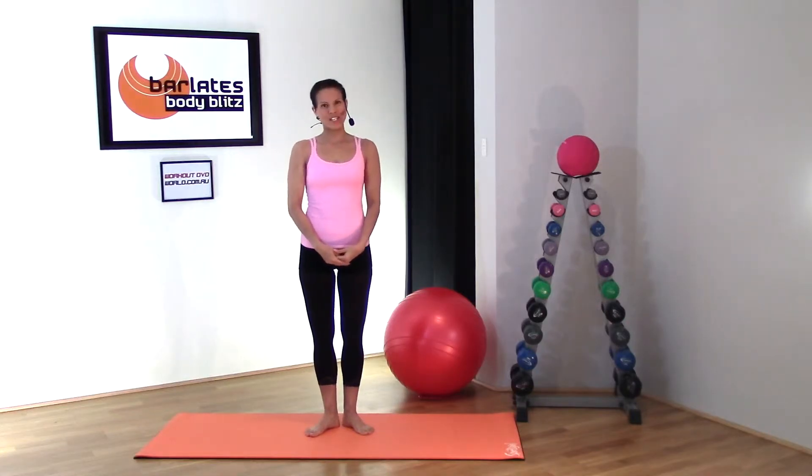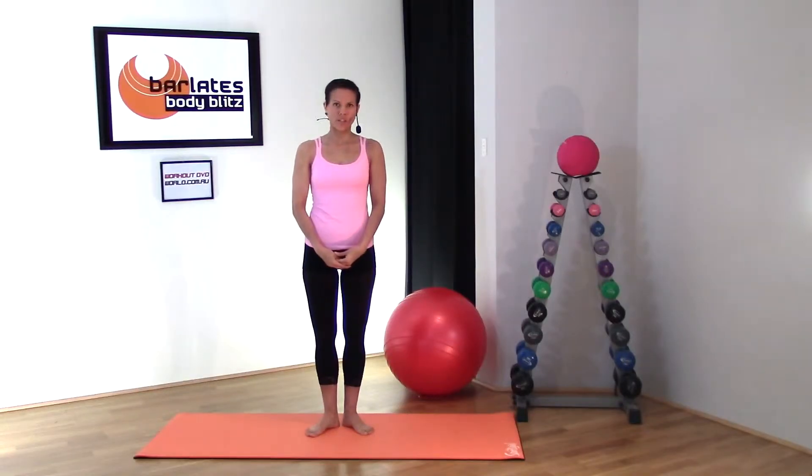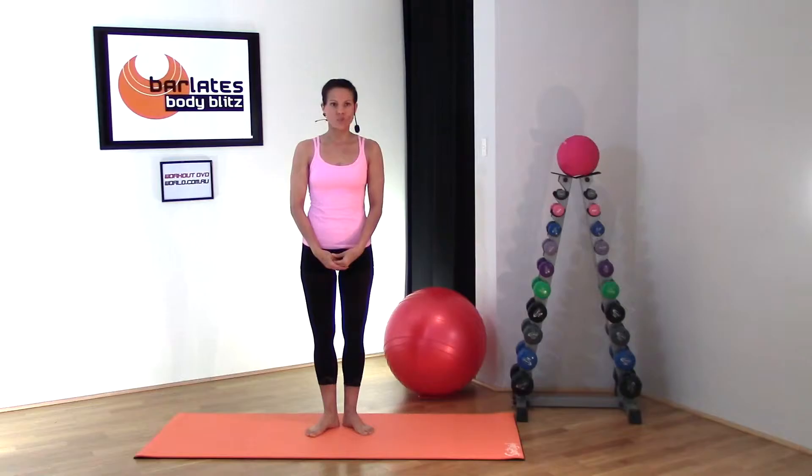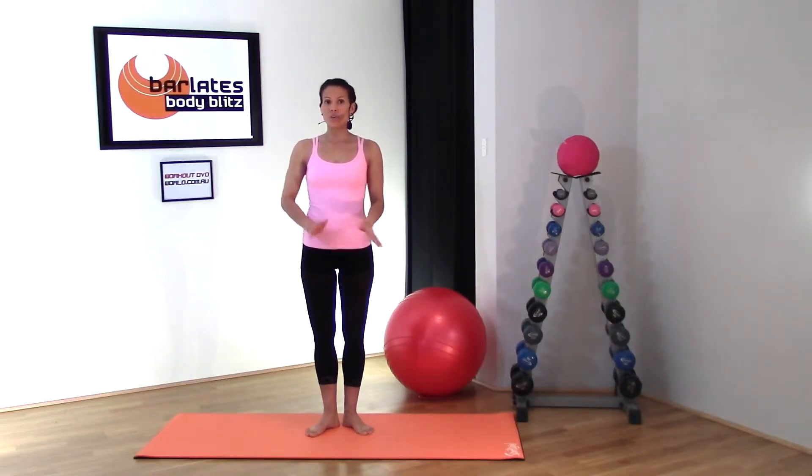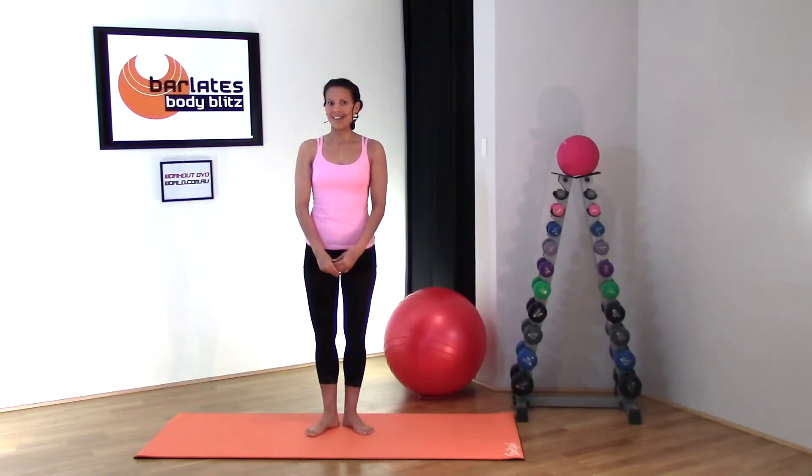Welcome to this body bleed segment on how to do the perfect plank. With most exercises, it's crucial to get your form right — doing an exercise wrong could cause injury or mean you're not getting the most benefit. With planks, that's no exception, so let's go through a few basics to help you achieve perfect form.